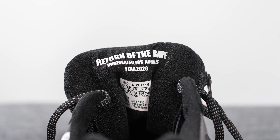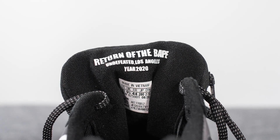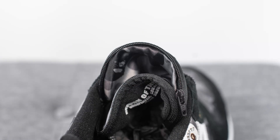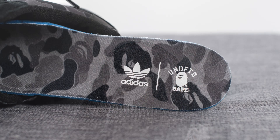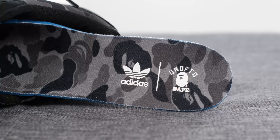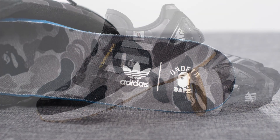A very unique feature that this shoe incorporates is a hidden stash pocket within the tongue — you can unzip the tongue and inside there's a camo printed liner. This was a nice change-up that you don't normally see on the ZX8000. Moving on to the insoles, these come with a camo printed insole and we have Adidas, Undefeated, and Bape branding stamped on the heel in white.